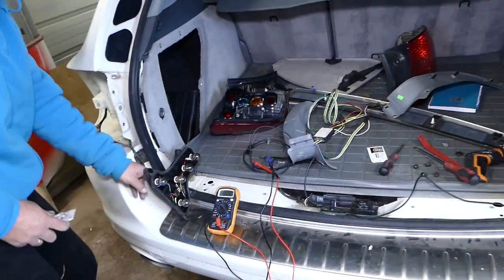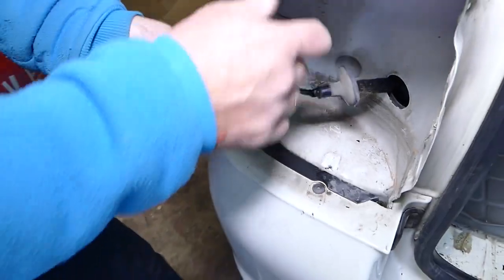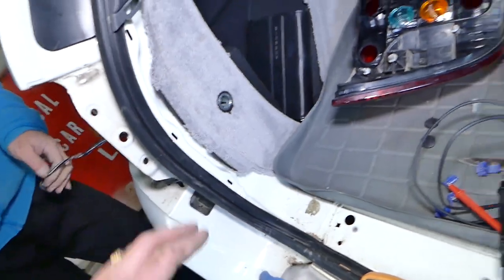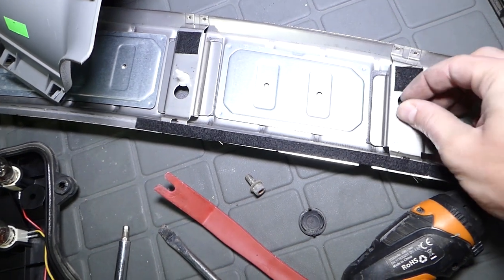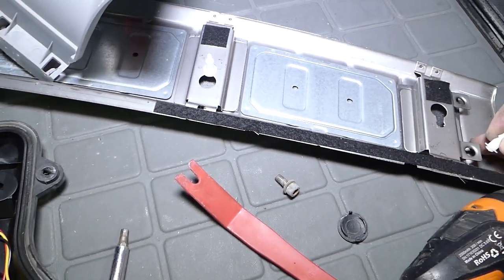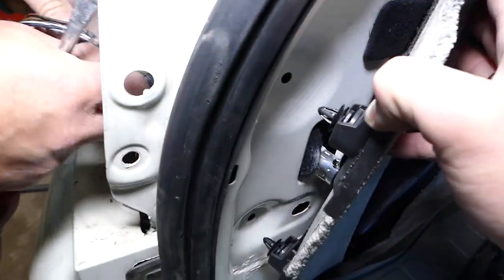Now we're going to connect all our wires. We have a video on how to remove the tail lights — it's a super simple video, so check it out. We also have more than 200 videos on this car, so please subscribe for more. We'll unglue the electrical tape, connect our wires, and run the wire for the right turn signal. The connector cap has four clips — one of ours is broken and will need to be replaced. We run the wire through the opening here.